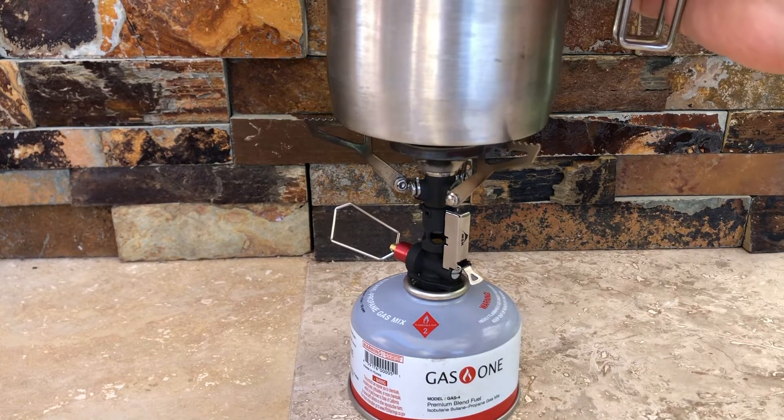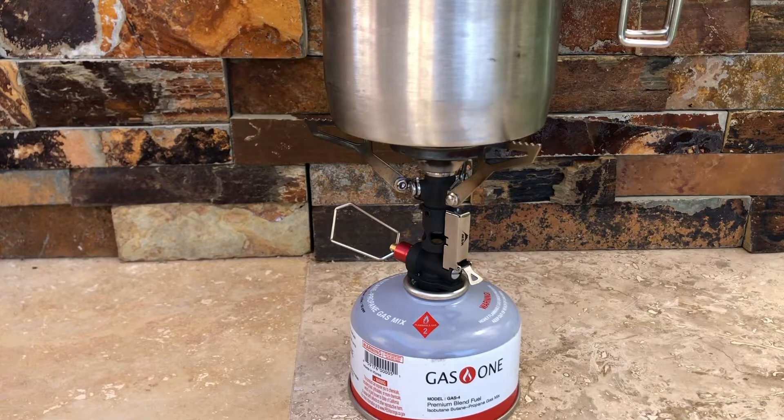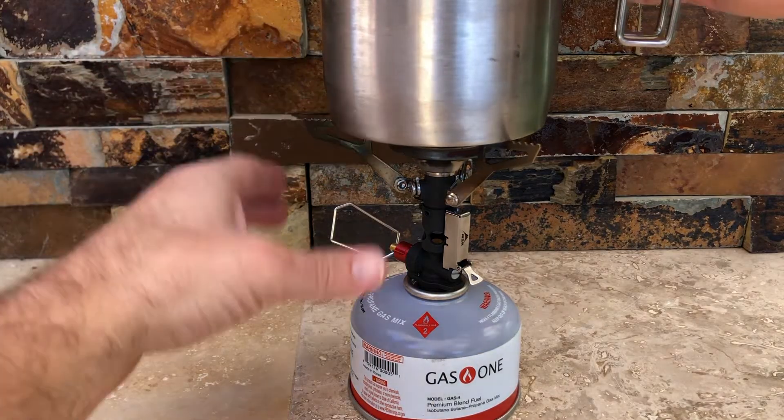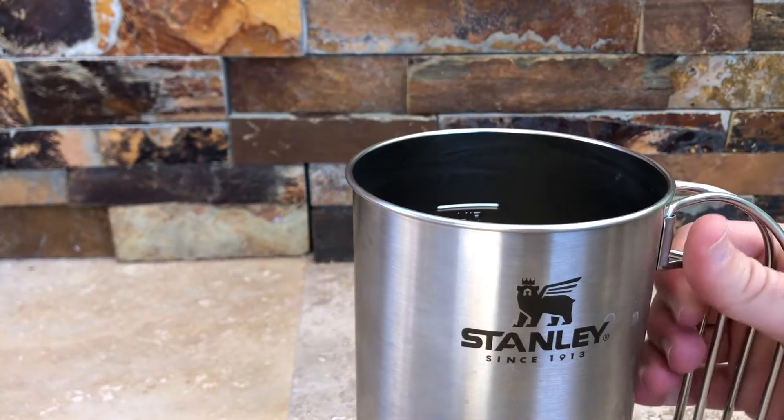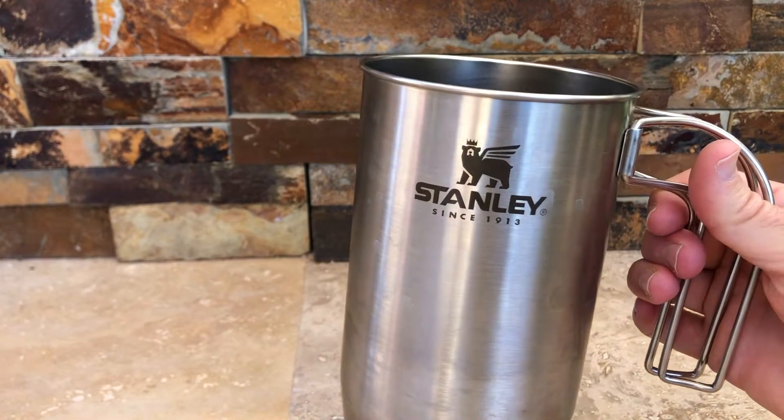You're gonna pour your water into your Stanley Cup and turn this on. You're gonna wait about three minutes and twelve seconds for the water to boil — probably a little longer if you're making two cups. So let's say about five minutes total to get your water boiling, then you're gonna remove it from the heat source. You'll be boiling with the top off.